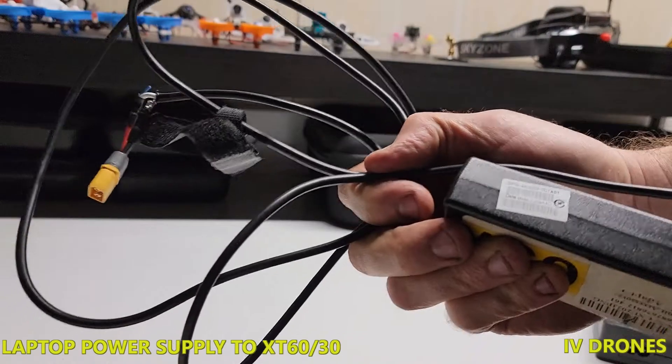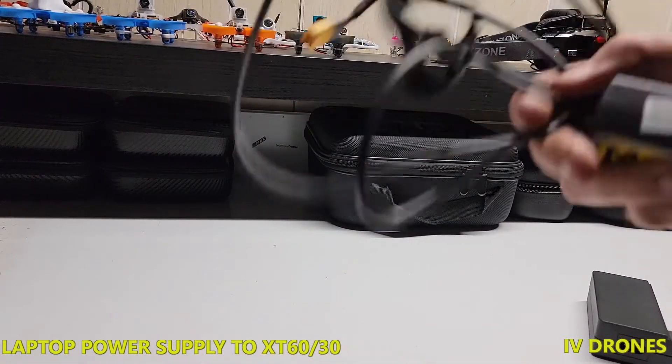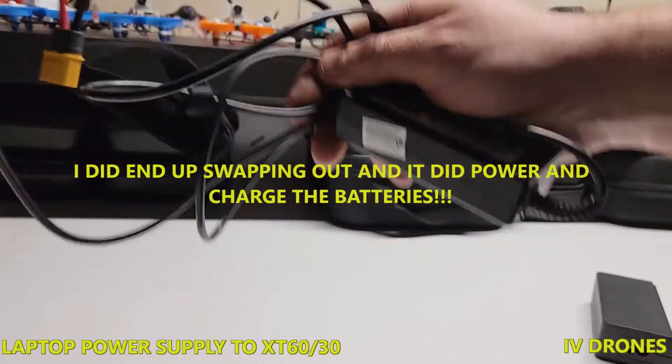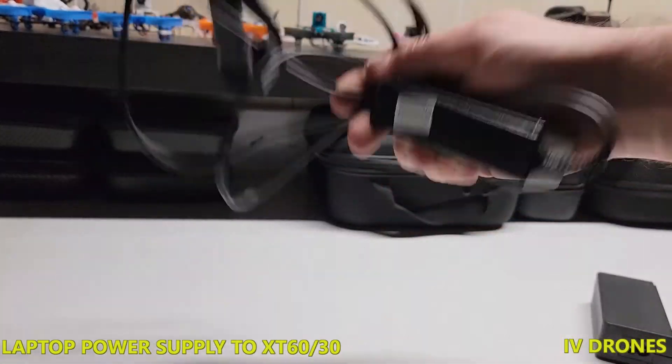If you guys have any questions let me know — I can try and help out as best as I can. All chargers are different, but hey, you know, for what it's worth, let me know.